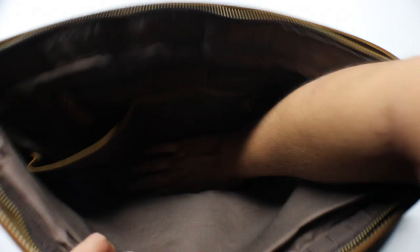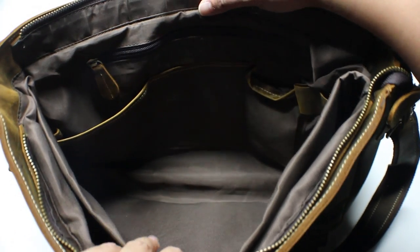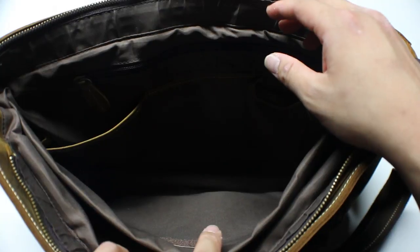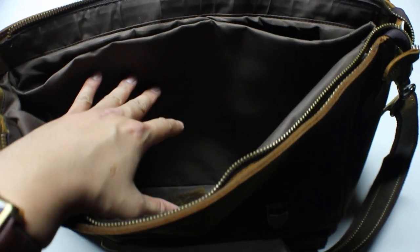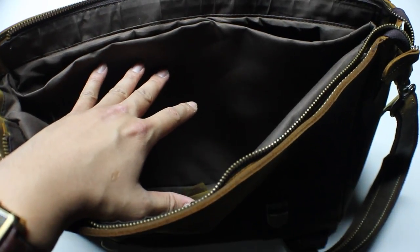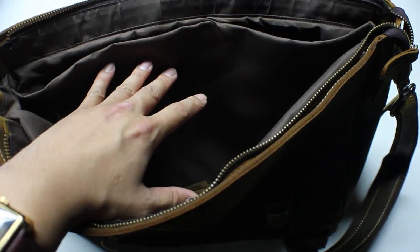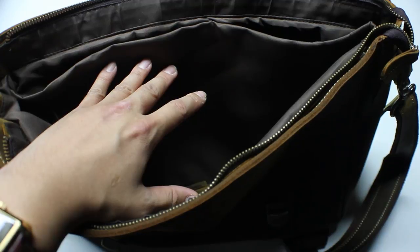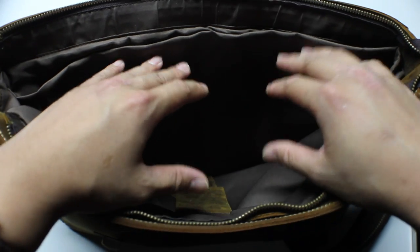The bottom of this bag is really nice and thick. You're not going to have to worry about damaging your laptop or things like that — it has a really good cushion. The depth and width look really good. You're able to put a lot of folders, even a catalog in there along with those folders. This is the compartment where you're able to place your laptop. I have a 13-inch MacBook Pro Retina, and it fits perfectly. You could also fit a 15-inch MacBook Pro Retina, or other laptops with the same dimensions.